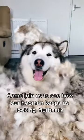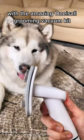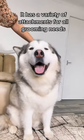It's that time again! Come join us to see how our grooming keeps us looking fluff-tastic, with the amazing One-A-Sol Grooming Vacuum Kit. It has a variety of attachments for all grooming needs.